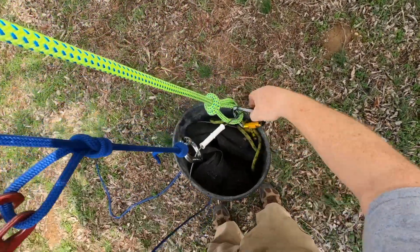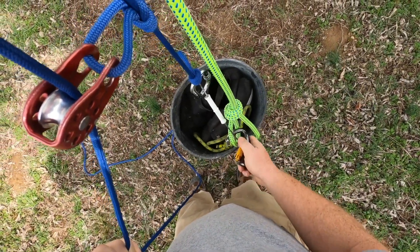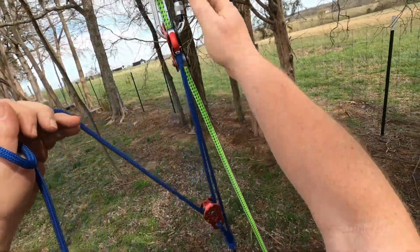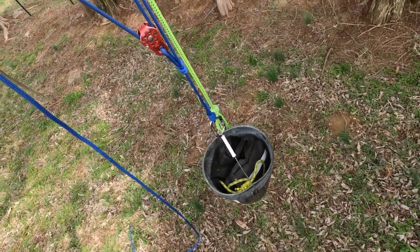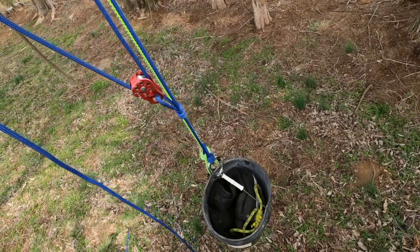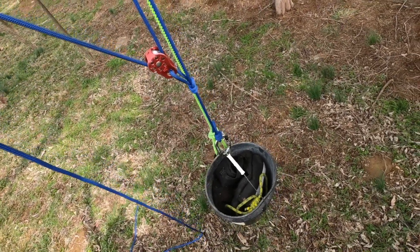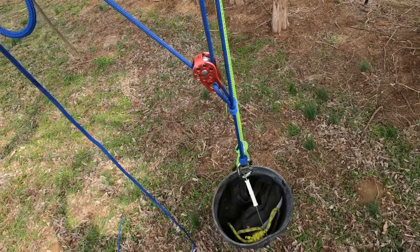That's the 3-to-1 right here, and again our goal is to get our casualty off of their system so they can transfer their full weight onto our system and then we can get them to the ground. That's it in a nutshell — that's the 3-to-1 configuration. In the next part of the video I'll show you how to create your own system, how to tie it. It's a very lightweight, very compact system for achieving small raises, and it can also get you out of your own situation if you get stuck somewhere.